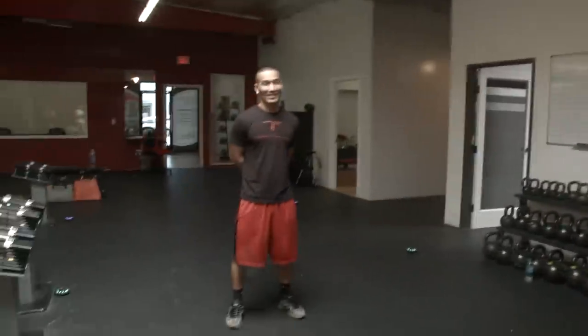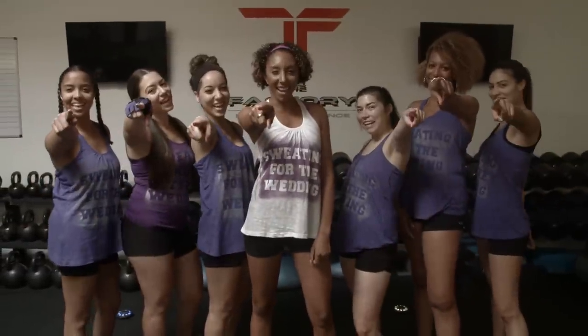Hey everyone, I'm Bianca Renee and you're watching Bianca Renee Today. I'm here at the factory in Sherman Oaks with my lovely bridesmaids and we're here to launch the Amplified Training Bridal Party Boot Camp led by Coach Mike G. So let's get fit!